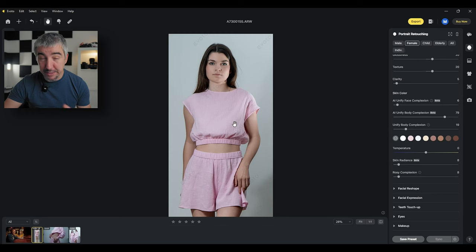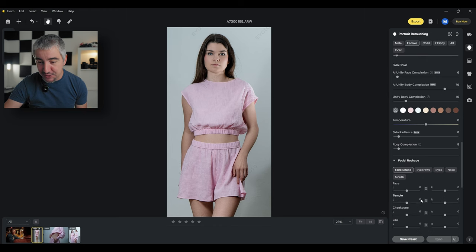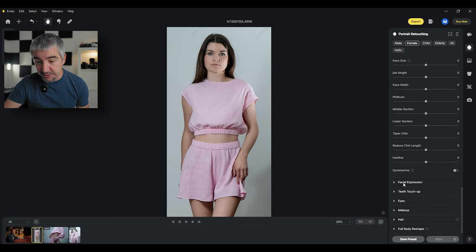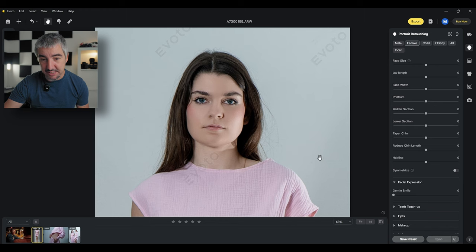Now we come to the fun part — I'm just going to show you examples. You can literally change how somebody looks with facial reshape, facial expression, and body change. I can change the shape of the face, the head, the jawline, the face size — a whole bunch of things. This is useful for wedding shoots when a guest asks you to make them look younger, thinner, or smoother. It's a very easy way to make everyone happy, not just the bride and groom.